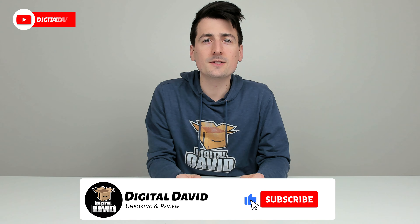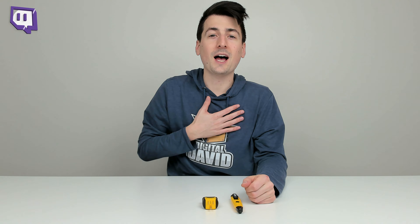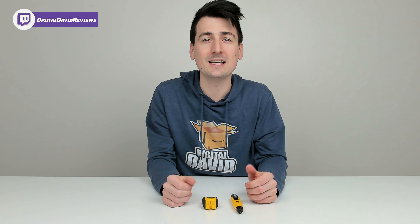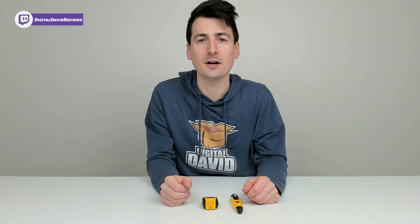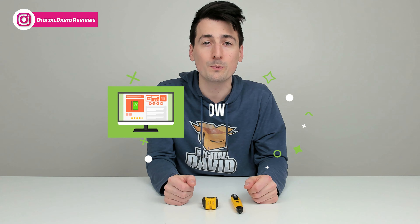Hey everyone, Digital David here. Today in this video I'm going to be checking out the Sperry voltage tester kit. I did purchase this product myself and any opinion expressed in this video is strictly my own. That being said, if you're interested in this product and want to find out more about it, the link to it will be in the video description.